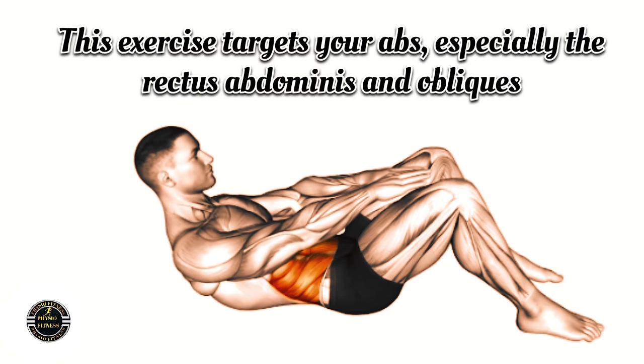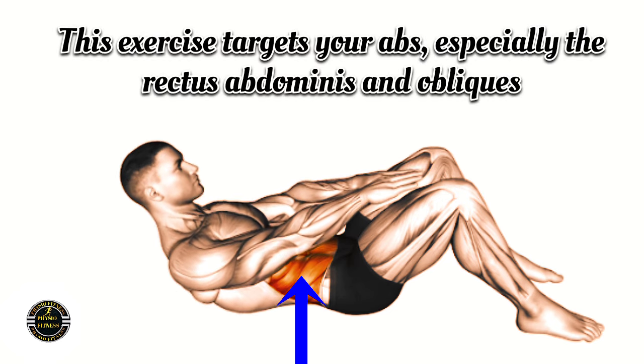This exercise targets your abs, especially the rectus abdominis and obliques.